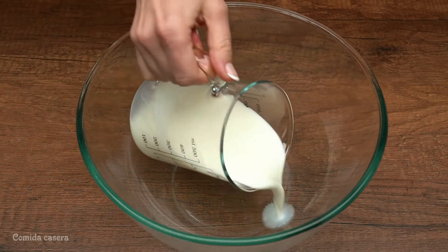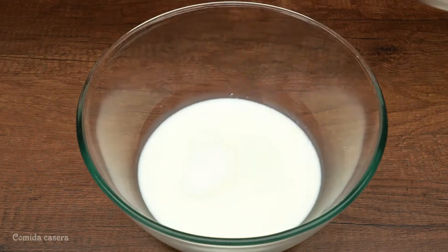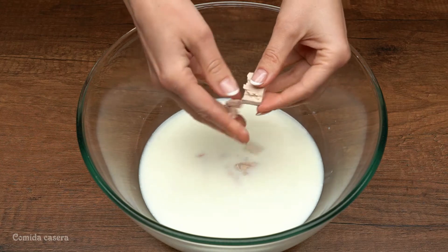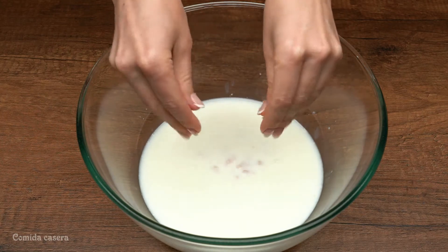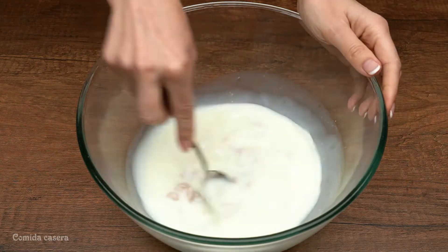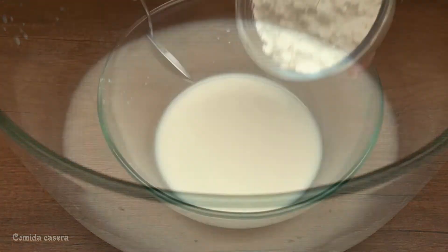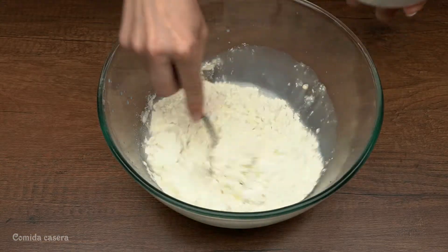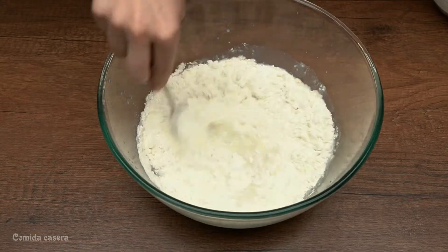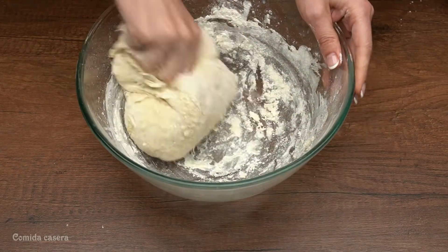300 milliliters of milk, then add three tablespoons of sugar, add the yeast, and half a tablespoon of salt and mix it. Then add half a kilogram of flour, mix it all again, and then start mixing it with your hands.